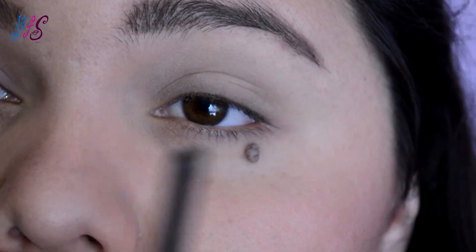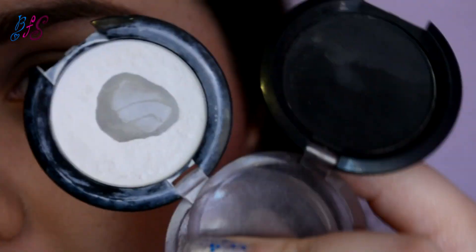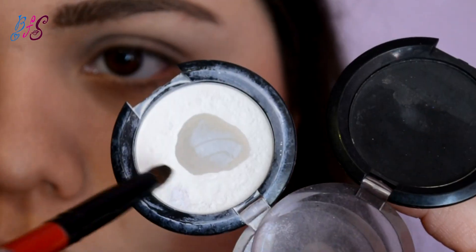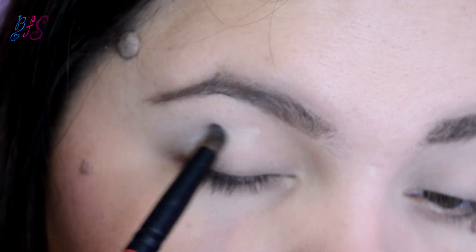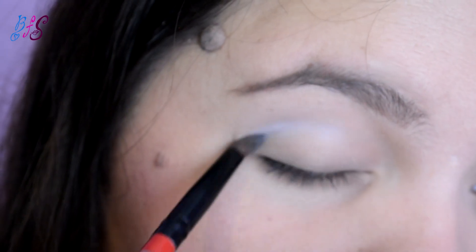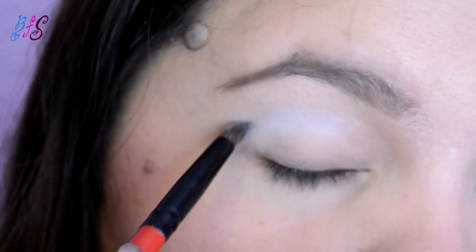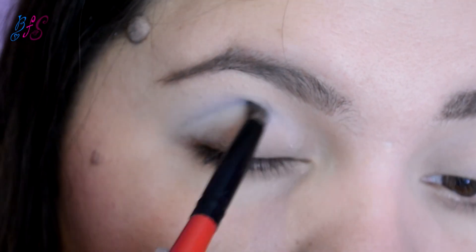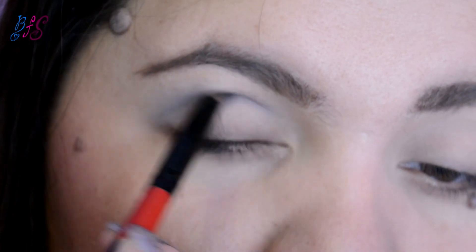Vamos a pasar a la cuenca. Voy a combinar sombra negra y blanca porque no tengo un gris del tono exacto que necesito. Voy a empezar con sombra blanca en la cuenca — sé que ahorita se ve raro, pero ya va a verse mejor. Luego aplico un poco de sombra negra encima, alternando blanco y negro hasta obtener el tono de gris que quiero.